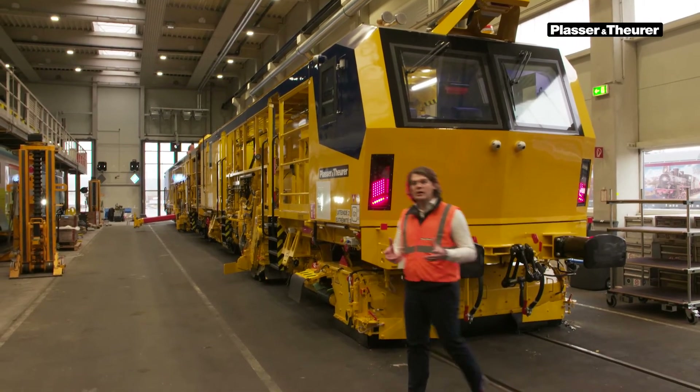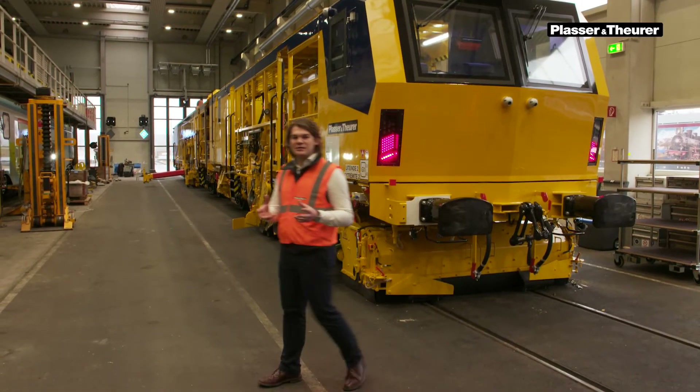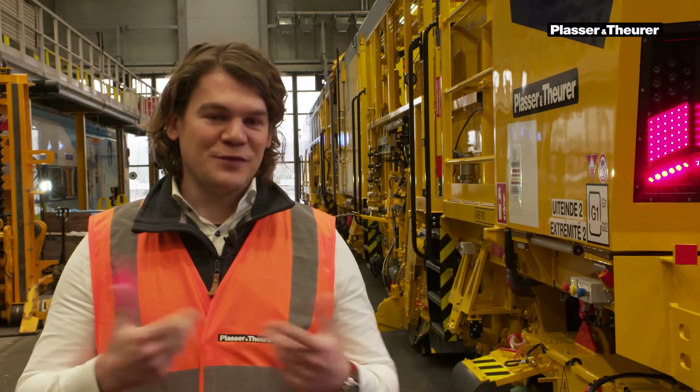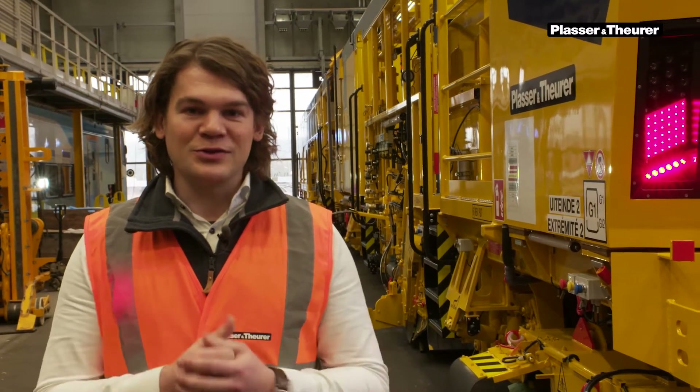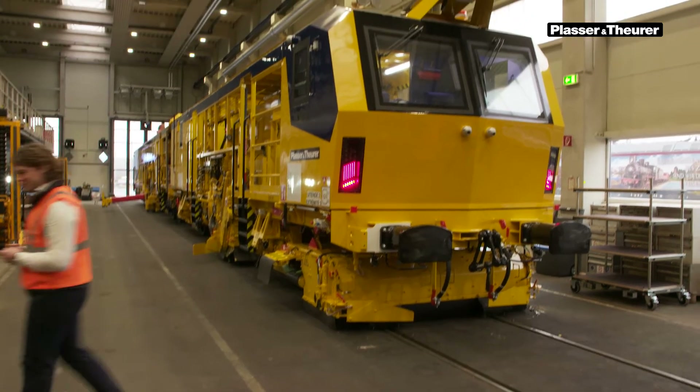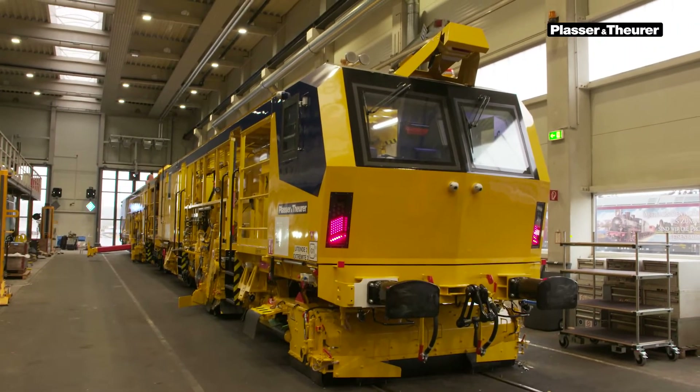For us, it is a farewell to this machine. It is getting the final touches and in a couple of weeks it will be shipped to Belgium to Infrabel for its service. I hope you liked this presentation as much as I did filming it, and I can't wait to get your questions at the Q&A session. Thank you.